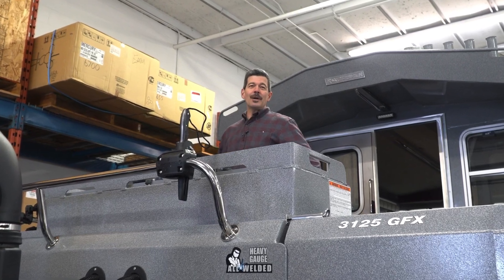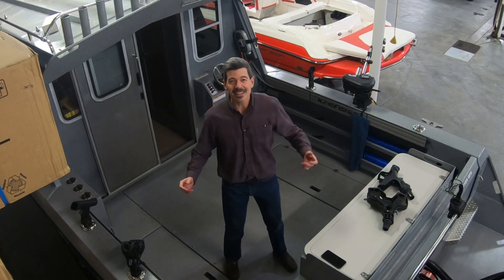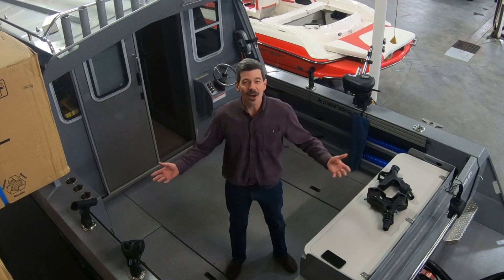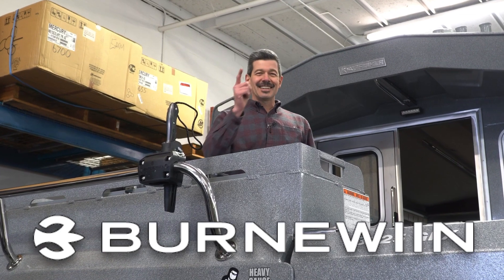Well folks, I hope I've given you a good rundown of this very impressive Burnwind product. A big thank you to Gibbons Motor Toys for letting us use this boat and installing all of this gear so well. You've seen it here. Spencer Rempel's my name and boating's the game. Thanks a lot for watching. Take care.